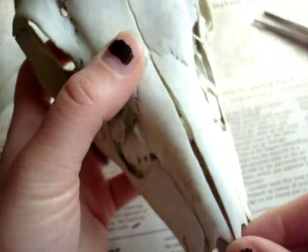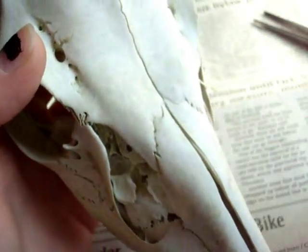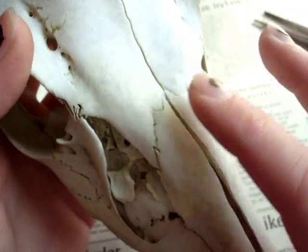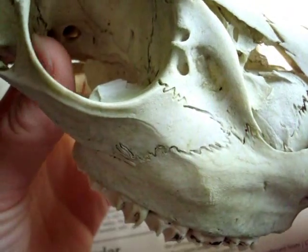Her nasal bones are very loose. I don't want to pull on them because if I pull this out, even though it is possible to pull it out, I'm not going to because it may be very hard to get back in. I've struggled with quite a few mature coyotes trying to get that in. So I'm not going to try it with deer.